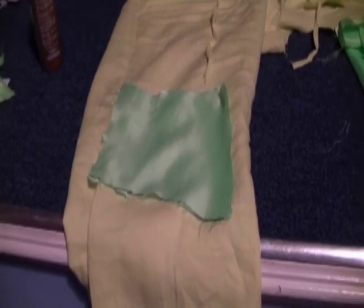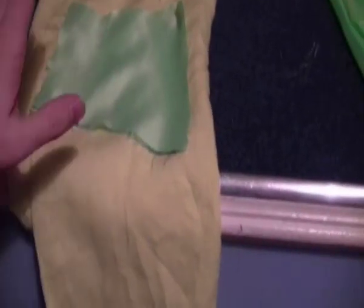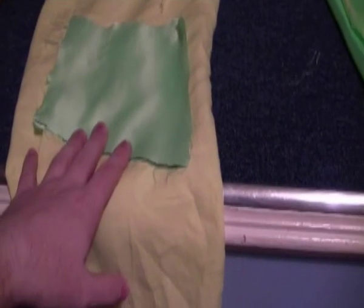For an added little feature I'm just going to put a couple of patches of the green material onto the yellow trousers — just stick those on like there and there, and then draw some fake stitching on with pen.